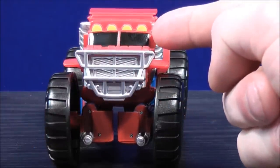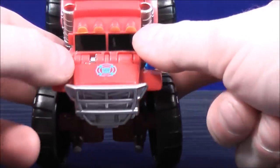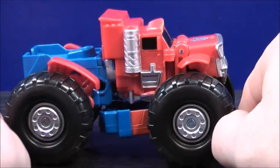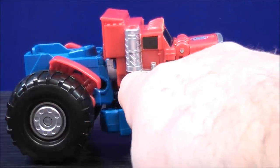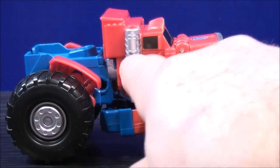The windshield has black paint details. The lights up here are yellow paint details. He has a blue Autobot logo right here on the hood. He has some more silver paint details on the inside of the tire. On the back, some silver paint details on the other side of the door, and the smoke stack is silver paint details.